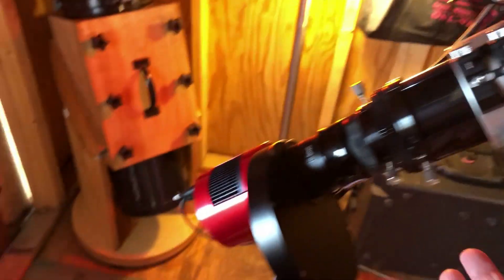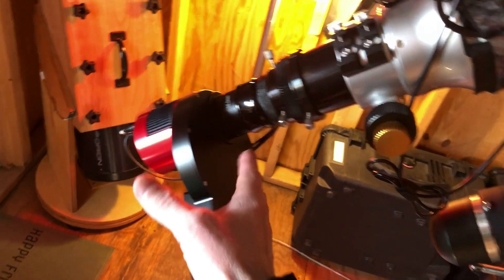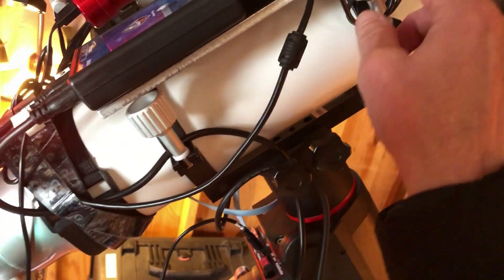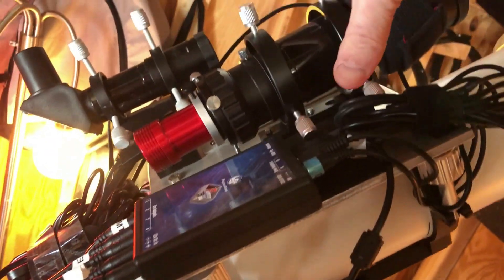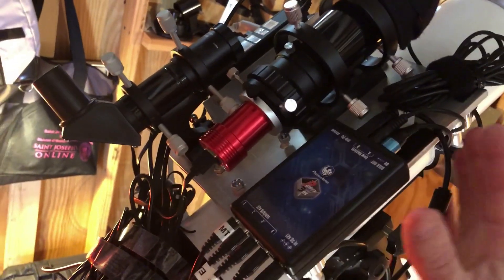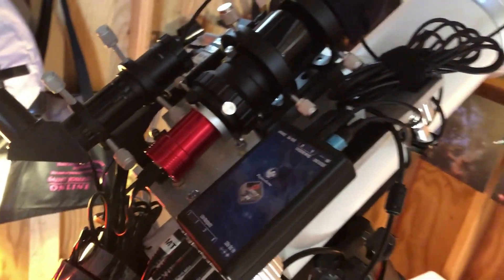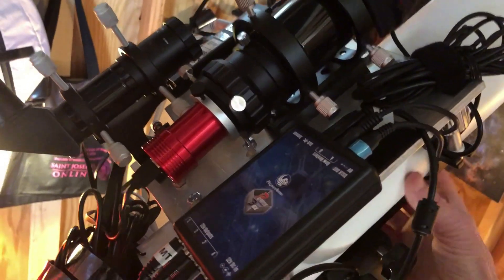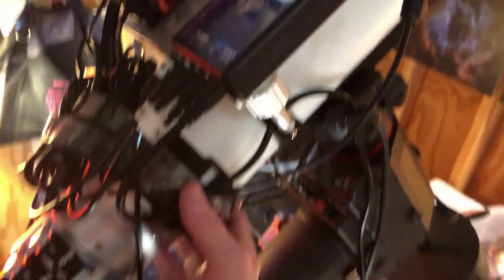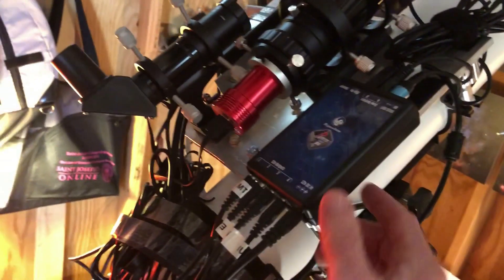Even if I'm going off-site somewhere further, all I really have to do is take the camera off — this metallic plate holds all the stuff in place. I just disconnect some of the wires, put this whole apparatus into a little container with the rings, and I can transport it to an off-site location without taking it off the rings. The velcro comes off easily, the whole assembly stays together, so it's pretty easy the way I have it rigged up.